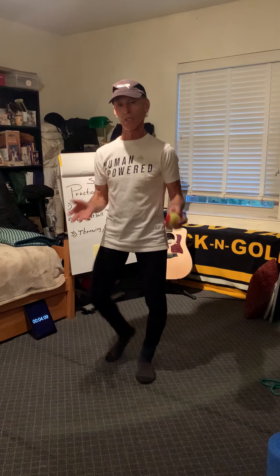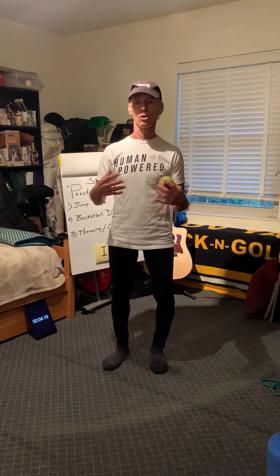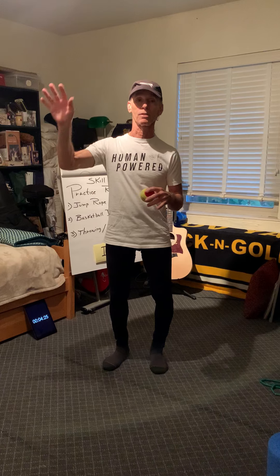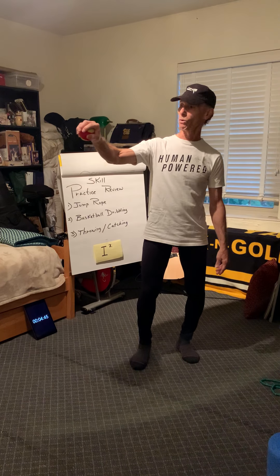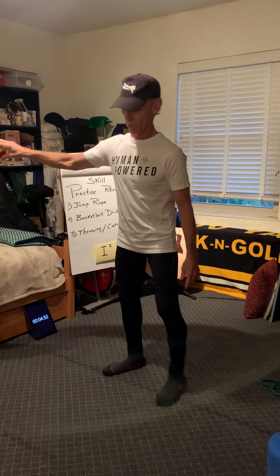The last thing is to practice some throwing and catching. Go outside for this — don't do it inside. Make sure you have a wall with no windows nearby that you could break. Use a tennis ball or a soft rubber ball. Here are the mechanics: don't hold the ball too tight — there should be a little gap. Hold the ball up at about ear level.